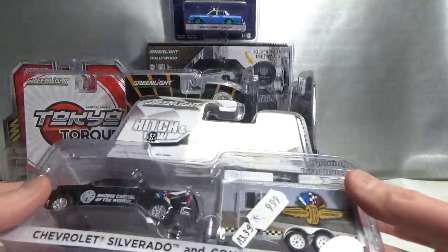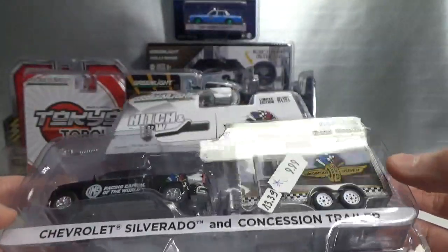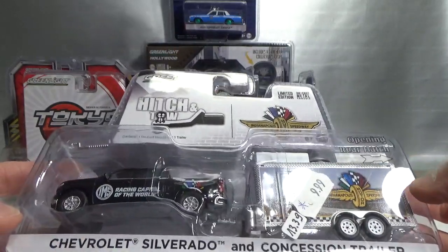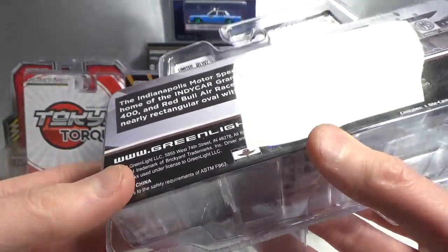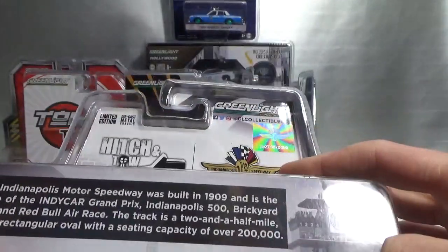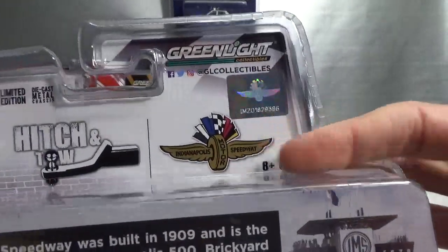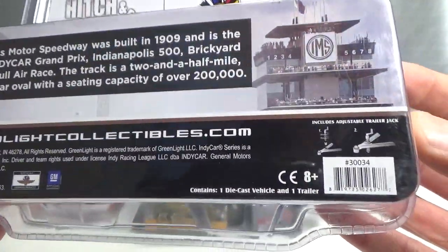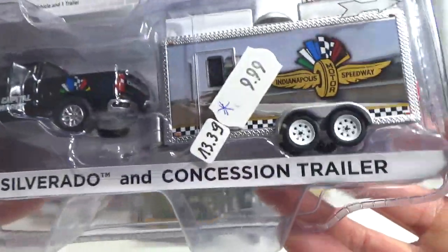Another Hitch and Tow set, but this is a newer one. This was reduced in price because it was cut open by them for a photo shoot. It's an Indianapolis Motor Speedway one, so maybe it's just a one-off. It's got the hologram licensing sticker. Here's some info on the Indianapolis Motor Speedway. It's the 2019 Chevrolet Silverado and concession trailer.